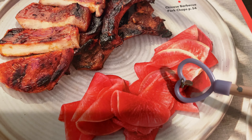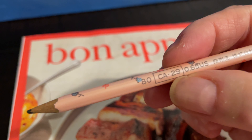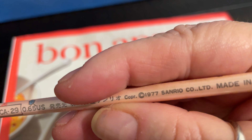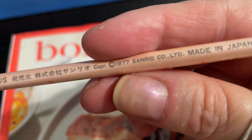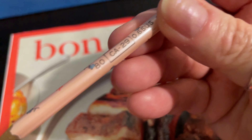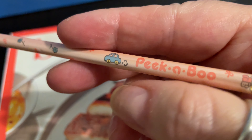I think this might be watermelon radish, I'm not sure. Anyway, this is an old pencil — a Little Twin Stars pencil from when I was in elementary school. It was made in 1977, but I got this in the 80s, like probably 81, 82, somewhere around there.